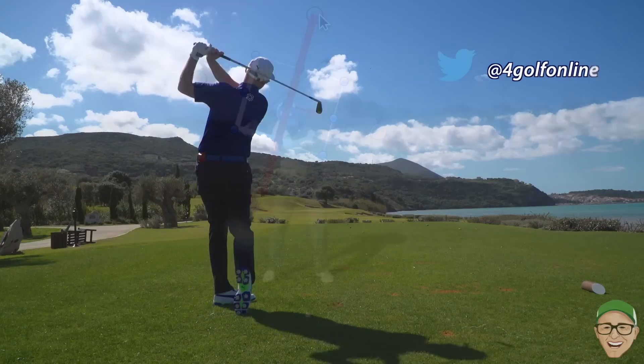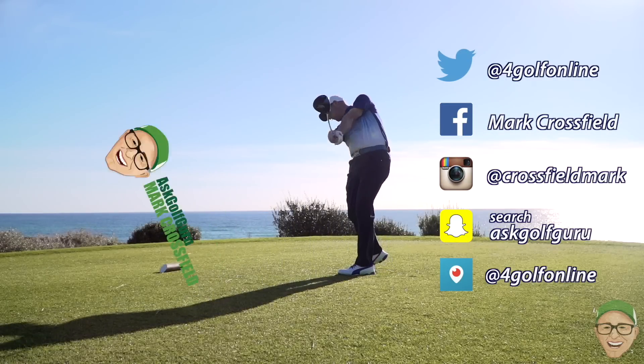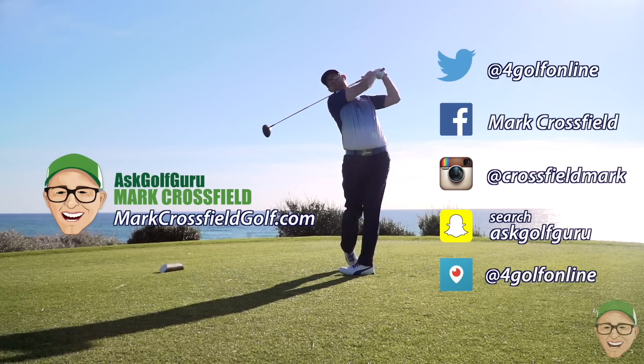Post comments down below — I'd love to hear what you think about this one. Speak to you all soon and I hope that helps. Follow me on Twitter, Facebook, Instagram, Snapchat, Periscope — all the normal social places. Also come and visit my new website, markcrosfieldgolf.com. See you over there.